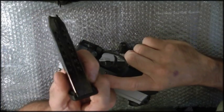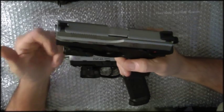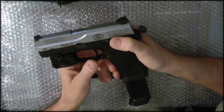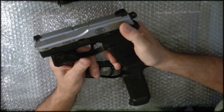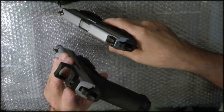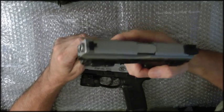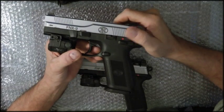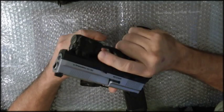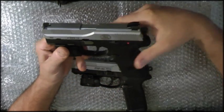The FNX 9 holds 17 rounds plus one in the chamber for 18. Same type of gun — dual decockers, safety lock, double action. It has combat sights with high-rise Trijicons. I like the combat sights — it's a nice 9mm. This is probably going to move over to be my home defense weapon due to its high capacity. The safety is almost like a 1911-type safety that you knock with your thumb. Very nice weapon.